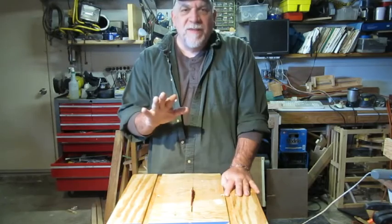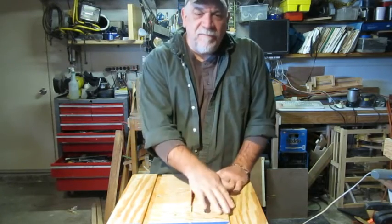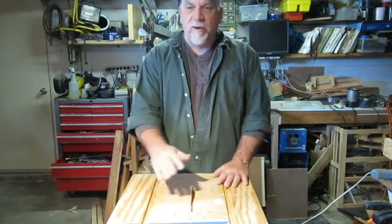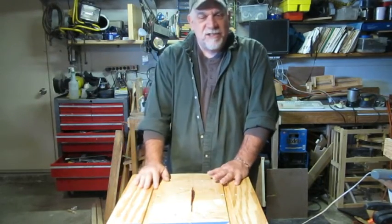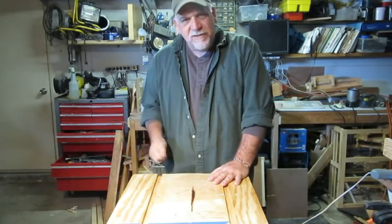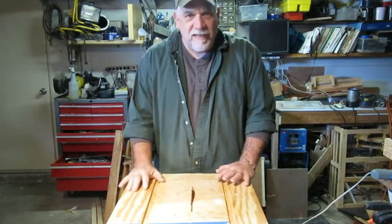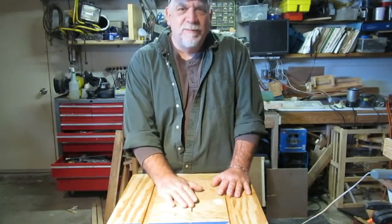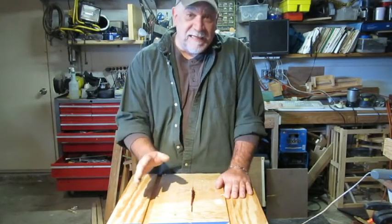We are going to make a rip fence setup system because this isn't a store-bought table saw. We don't have square railings. We don't have an adjustable fence that you just turn a knob and it sets up squarely. We've actually got to come up with something to make our rip fence nice and square with the blade, and to do it easily.